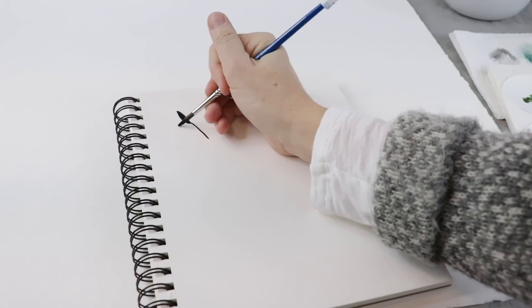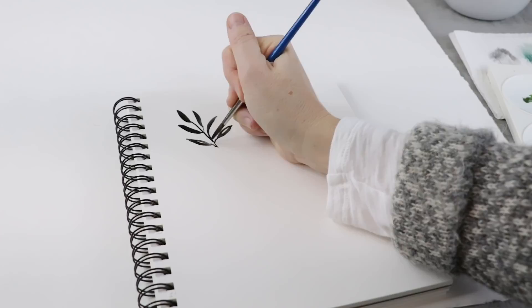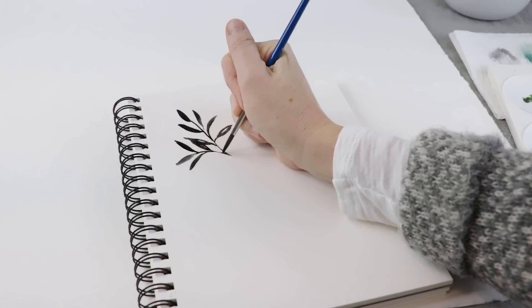Before we start the wreath, let's talk about how to paint some different leaves. The basic one I go back to again and again is to start with a leaf at the top, then a stem, and then add pairs of leaves going down that stem. This comes together by using the belly or body of your brush to drag across the page and make that larger leaf shape, then use the tip of the brush to make those delicate stems and join them all together.